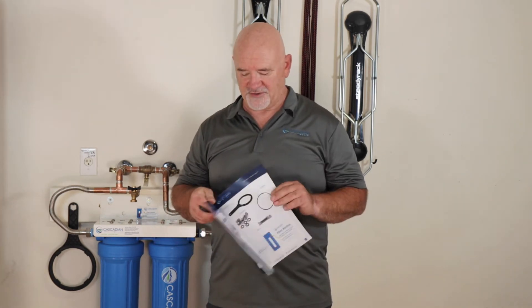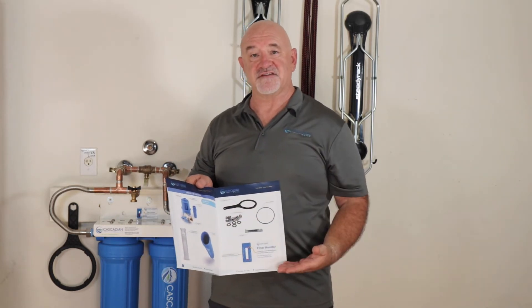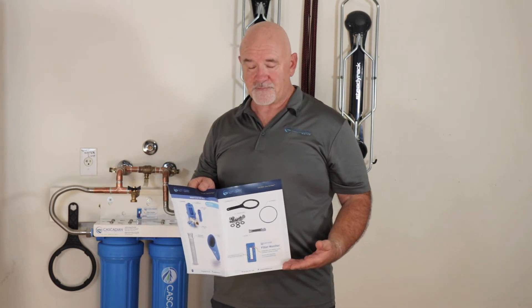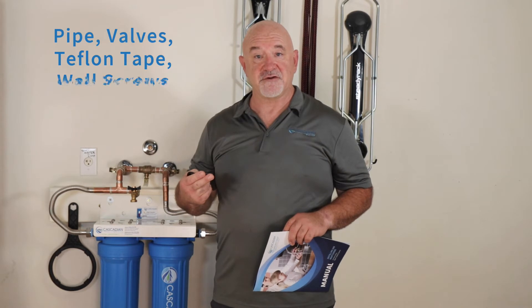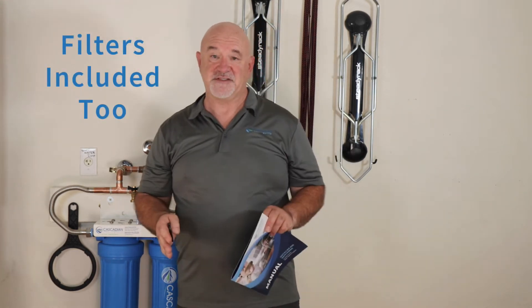Before you get started connecting your system, make sure you have all the components that were supposed to be shipped with it. You do that by going to the manual in your box, opening the back, and there are two pages of pictures showing everything included. What's not included are things like piping, valves, and Teflon tape to seal your joints — we only supply the system itself.